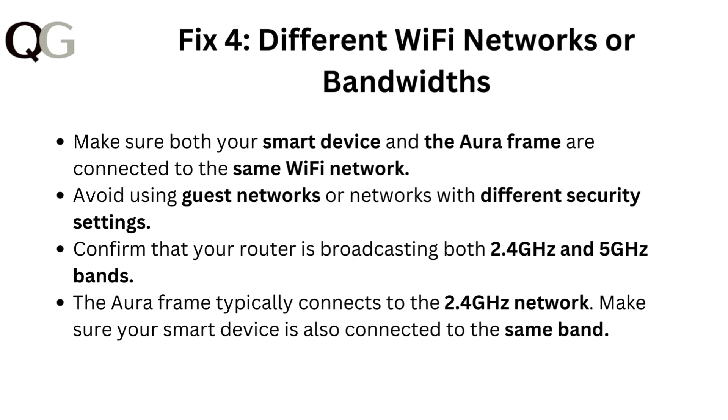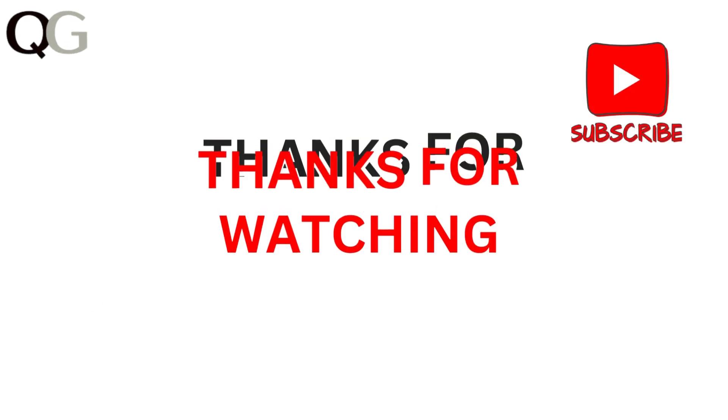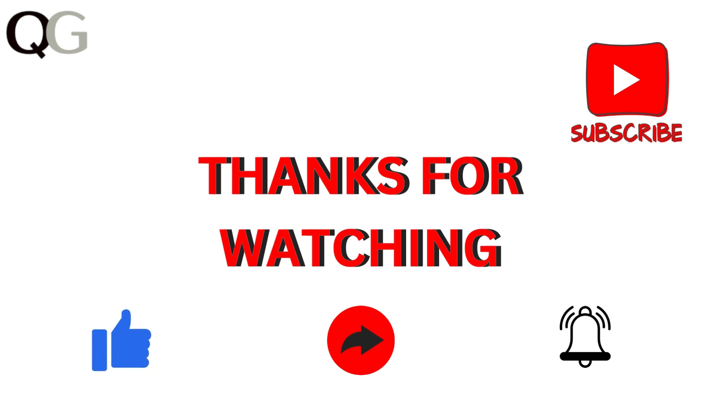Fix 4: Different Wi-Fi network or bandwidths. Make sure both your smart device and the Aura frame are connected to the same Wi-Fi network. Avoid using guest networks or networks with different security settings. Confirm that your router is broadcasting both 2.4 GHz and 5 GHz bands. The Aura frame typically connects to the 2.4 GHz network, so make sure your smart device is also connected to the same band.